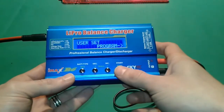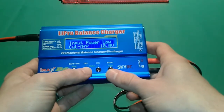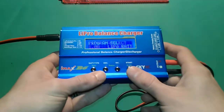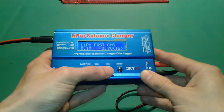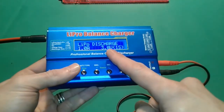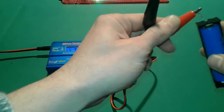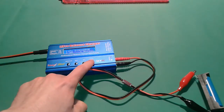Inside the iMax B6, we're going to press Start or Enter. Press Stop once, and we'll have LiPo battery — press Enter. Then move the arrows through: Balance, Fast Charging, Storage, Discharge. Leave the settings as they are: 1 amp and 3 volts. It's going to discharge until it reaches 3 volts. Now connect the battery and press and hold Start.